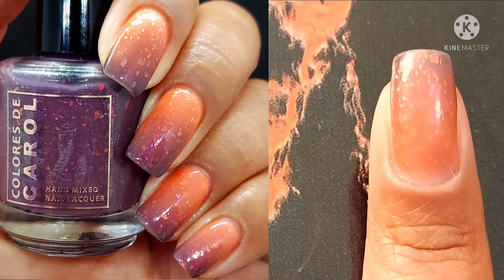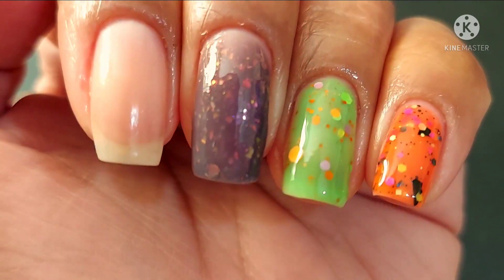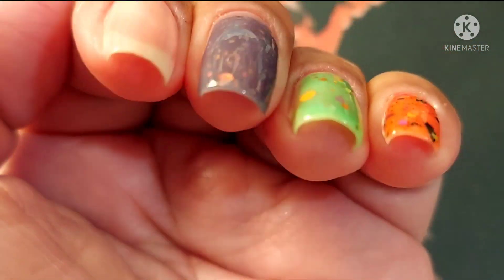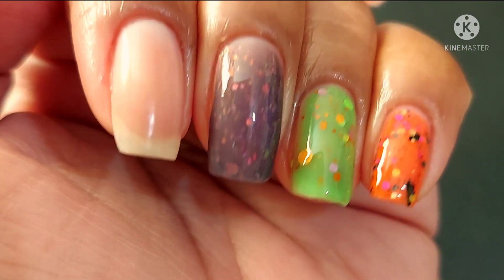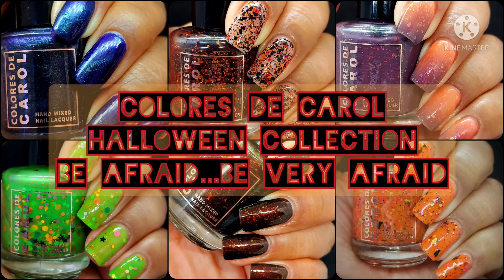I like collections to have something for everyone, and with a thermal, topper, magnetic, and crellies, you can't lose with this collection. It's so easy to have a nail art look just by polishing your nails — the best possible scenario, especially if you're busy and haven't planned your Halloween mani. That's the end of the video. Thank you all for letting me drone on. If you're part of my nail fam, virtual hugs — I love you all so much. If you're new, I hope you'll consider subscribing, and as always, take care of yourselves and each other. I'll see you in my next video. Bye!